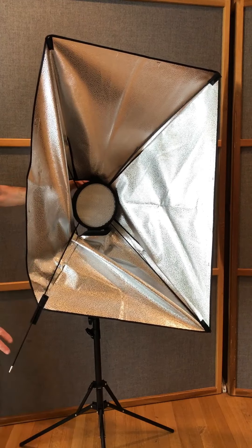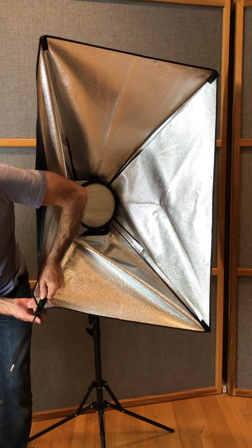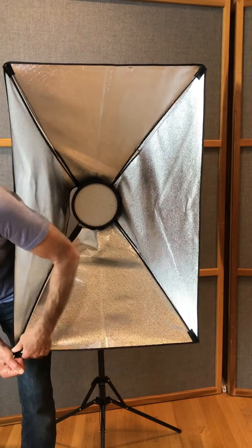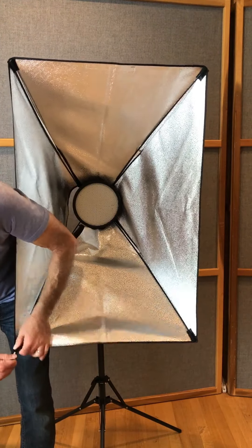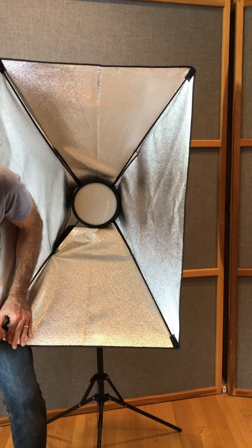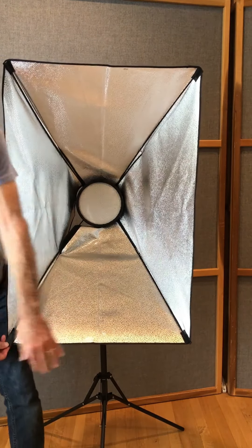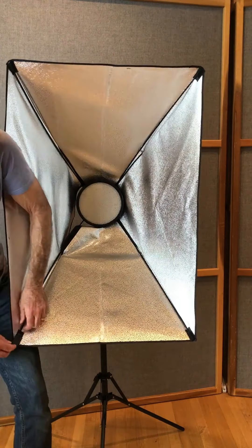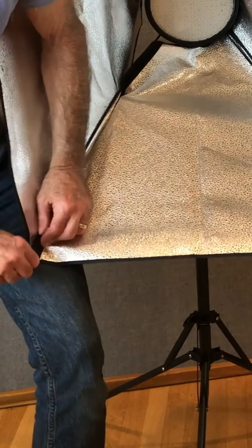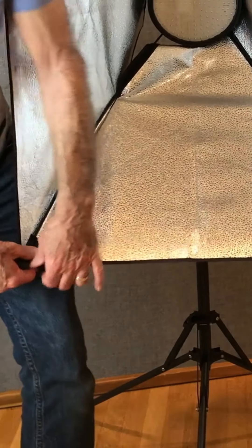Once you've got that going, just grasp this and pull down on the Velcro to here. Then you can just pull it tight like this and put the Velcro on there. Let me do that again for you — just get it to that point and you can just pull it tight and fasten it.